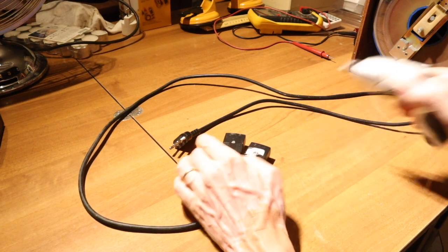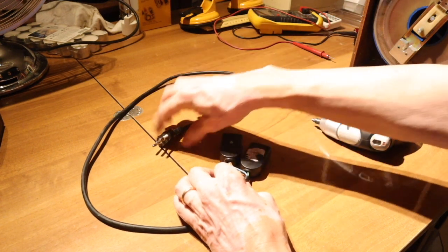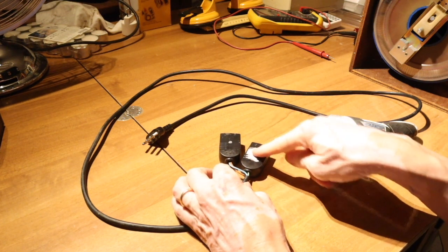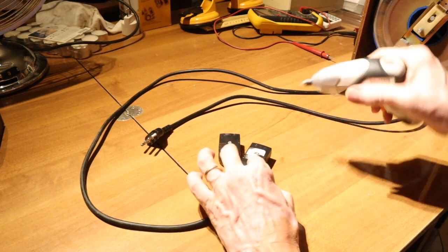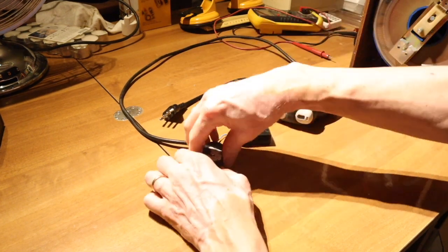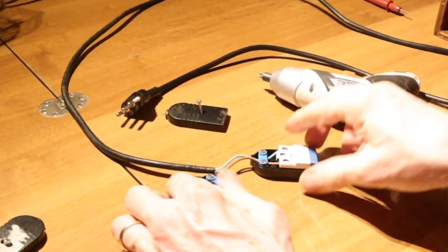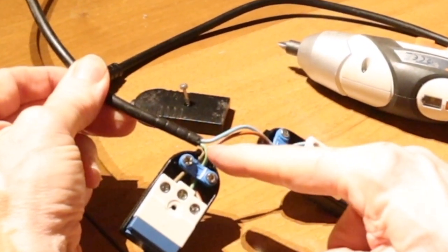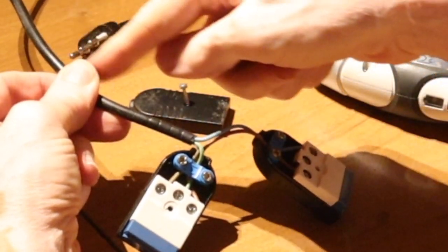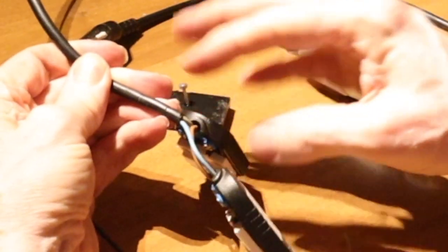Let's now see how this series connection is made with this cable. This is the plug, and these are the two outlets for two different consumers which you want to put in series. These are Italian type. What you see here is the cable of the plug — the current, the voltage, it is on the blue and on the brown.